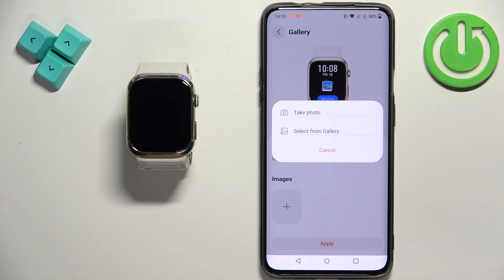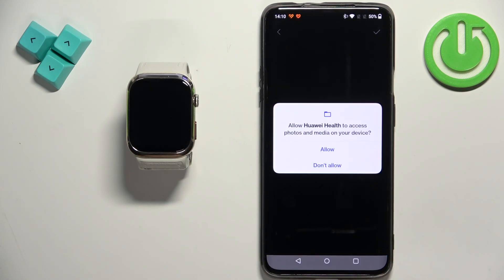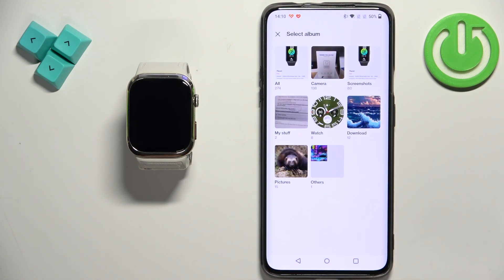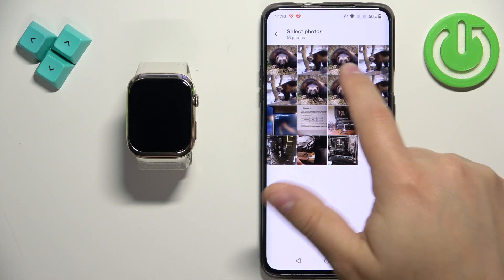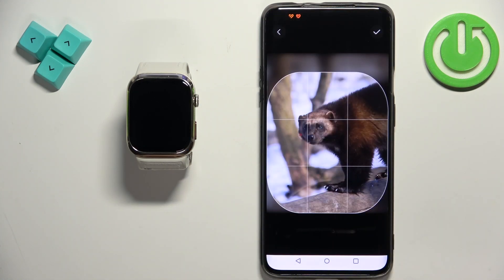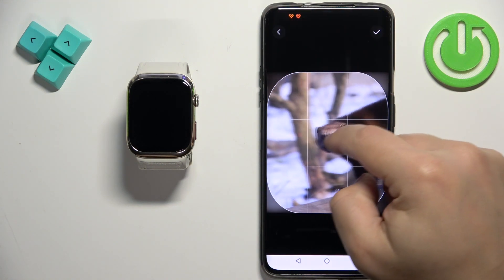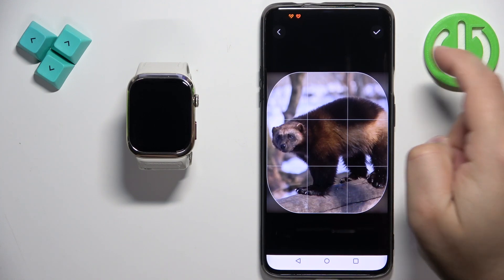I'm going to use the gallery option, so I'll tap on it, allow the required permission, and select the preferred photos app. Here we have the photos — I'm going to select Pictures and choose one of them. Now we need to crop the image because it's too big to fit on the watch face. We can zoom in, zoom out, and move left and right. I'll select this part of the picture and tap the check mark to confirm.